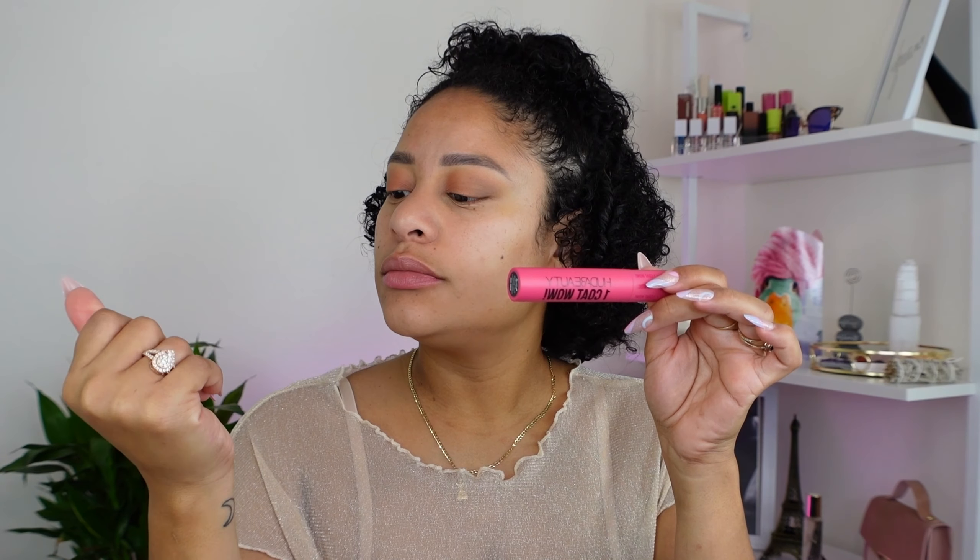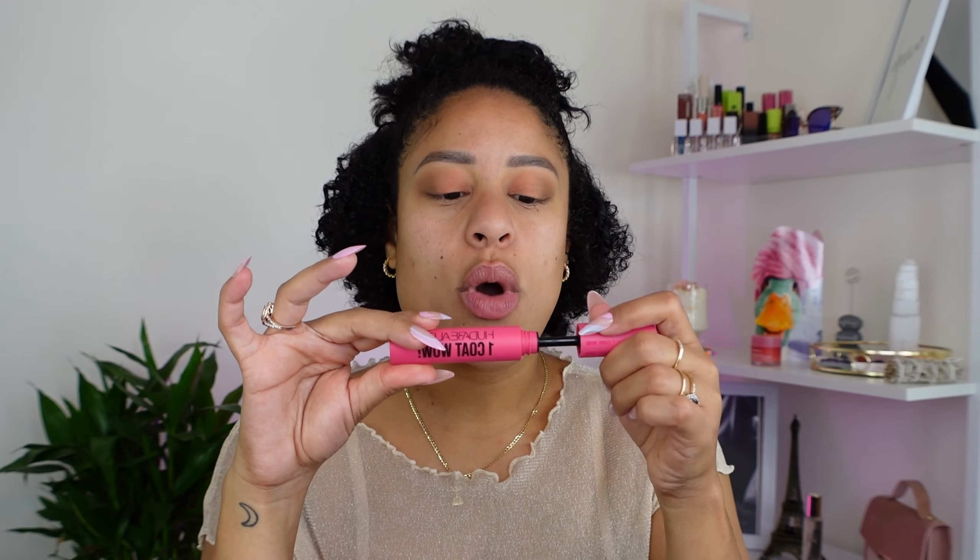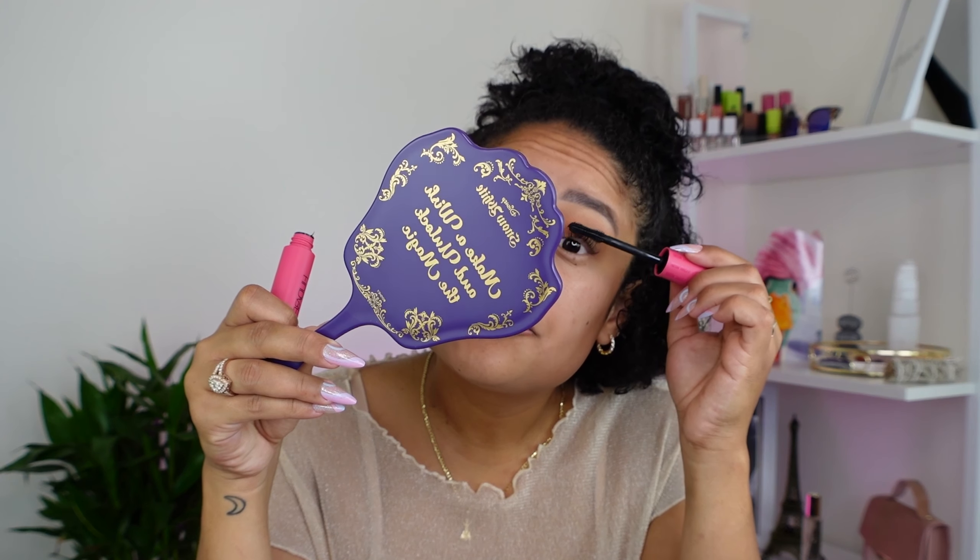I'm going to apply lashes now, but first I'm going to use the Huda Beauty One Coat Wow mascara just to prep them. I was going to use falsies, but after applying this mascara I decided not to because I don't need them, so we're going to move on.